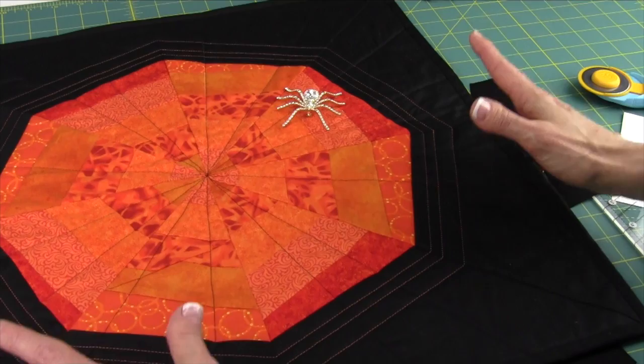The spiderweb ruler is available on our website along with these patterns at heirloomcreations.net.